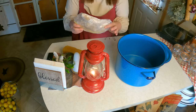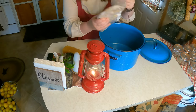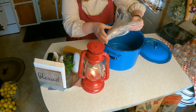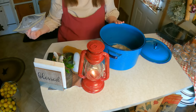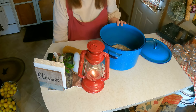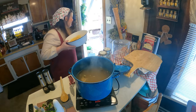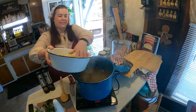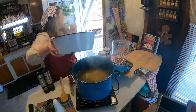This is some of the turkey that we got for 99 cents a pound. We're going to put it in the kettle and then go ahead and add all of our broth and other items, so we're going to have some corn in here and maybe even some carrots.